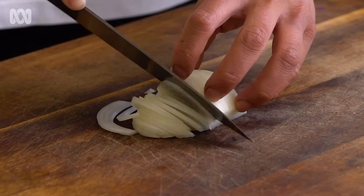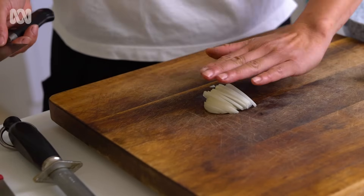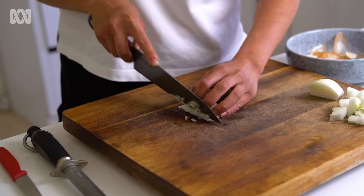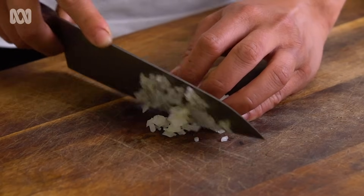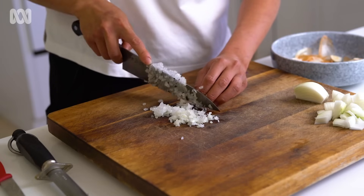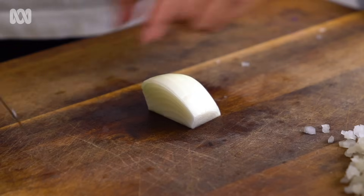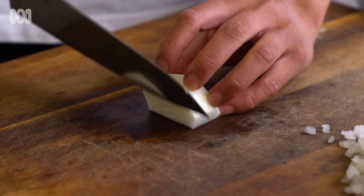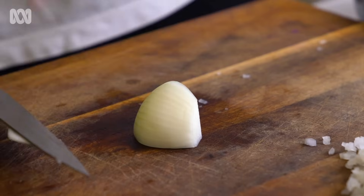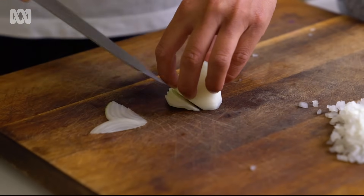Once you have all your pieces, use your other hand and your knife hand to push everything down and turn everything the other way. When I teach my chefs inside the kitchen, I always say go slow and then you can always pick up the pace. When you get to the end, you can choose to continue or push it on its side and just carry on that way.